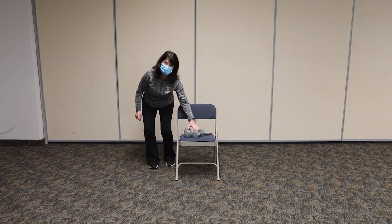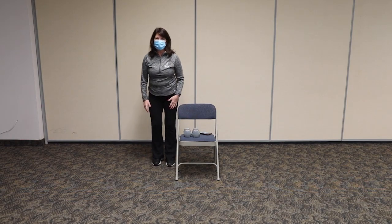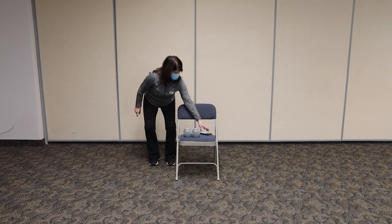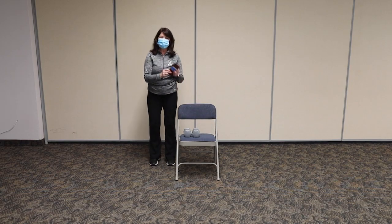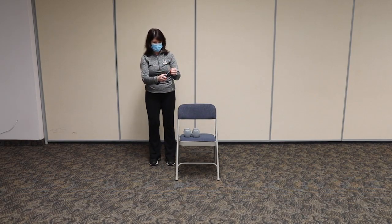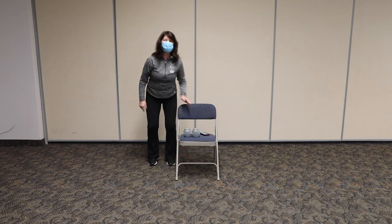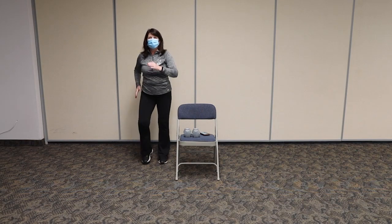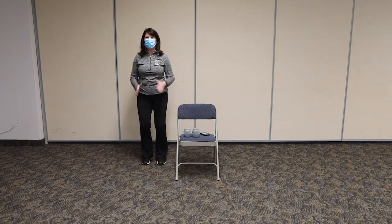You're going to have some weights next to you and a chair, and you can have some music off to the side if you can't hear mine. We're going to get started by just warming the body up — I want you to move, just move with me. We're going to start marching. Got to get that blood pumping through the whole entire body.